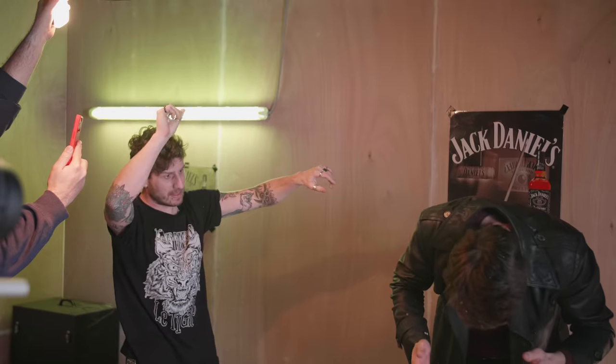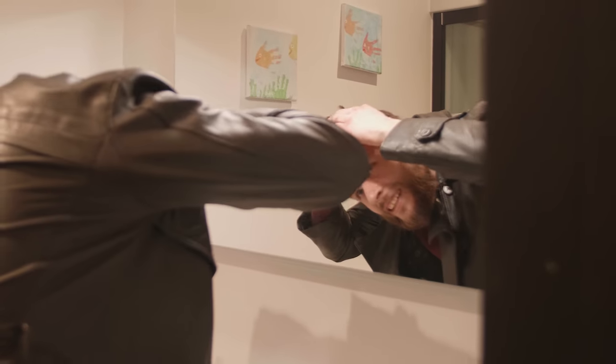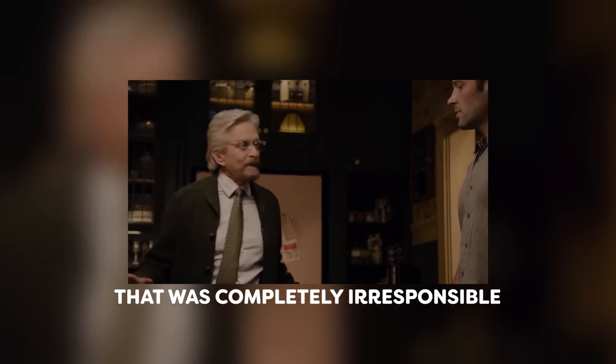I don't think that I need stitches — I'm fine. But that was very dangerous. And I think we came to a conclusion that this is no longer a tutorial, but more of a 'hey look guys, look at the stupid stuff we're doing right now.' That was completely irresponsible and dangerous. Don't do this at home.